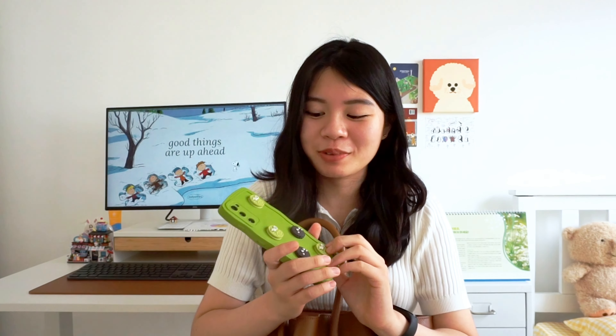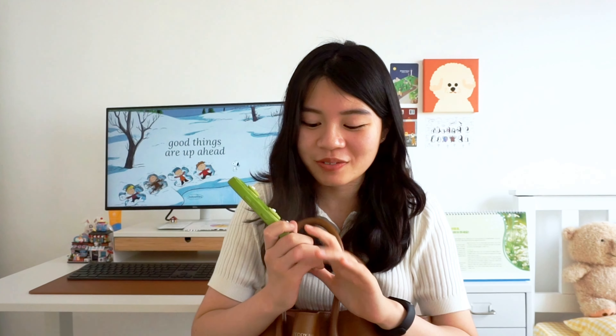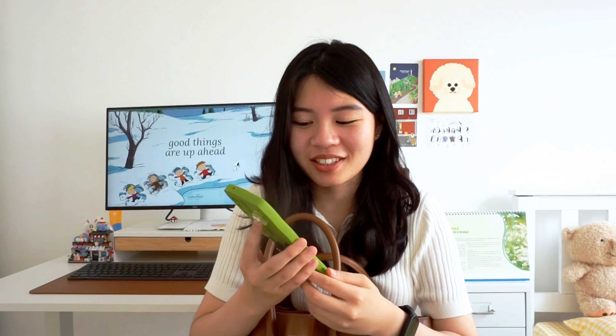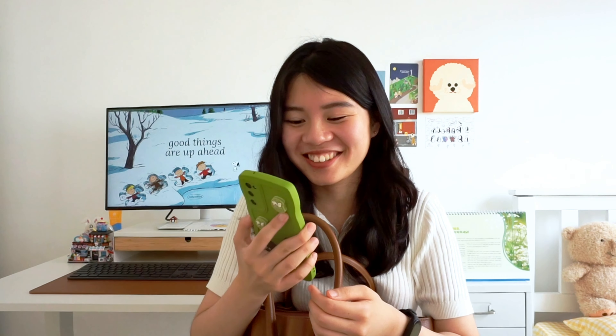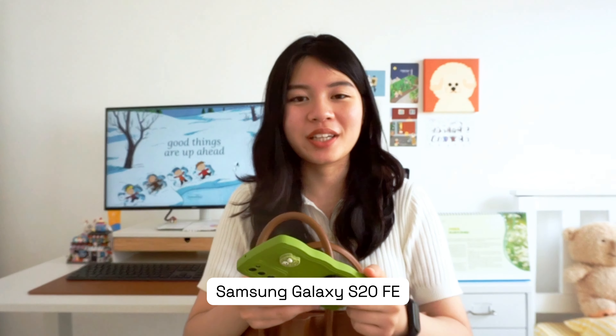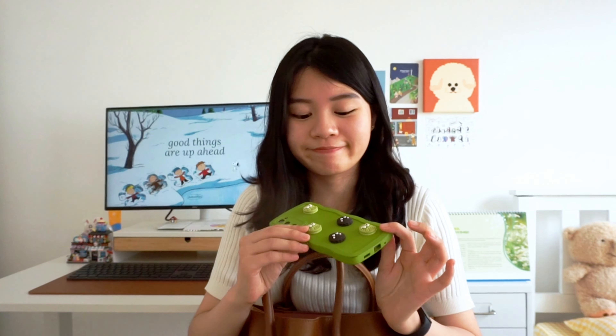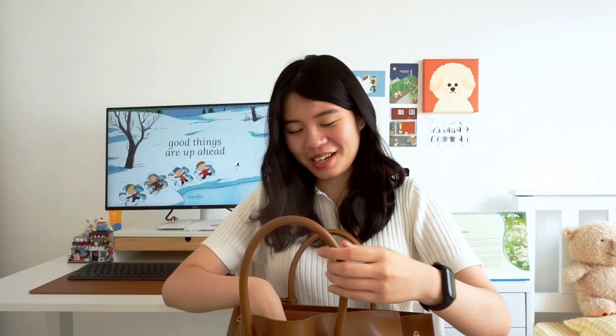This is my phone. I really like this cute green oreo phone case — it was given to me by a very close friend. I'm really into the color green lately, and even my lock screen is cute. This is the Samsung Galaxy S20 FE — I got it at the end of 2021. It's been a couple of years but it's still working fine, so I don't see a need to upgrade. I'm still team Android.